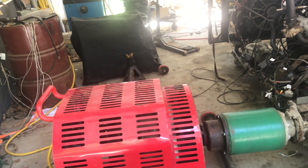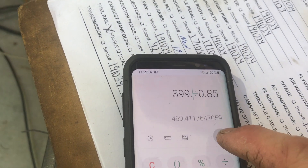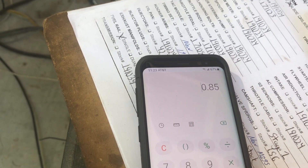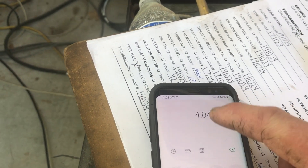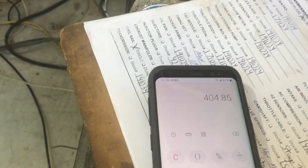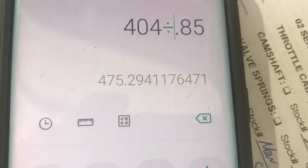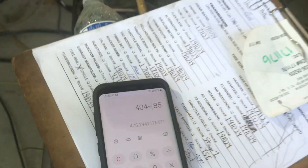This is a pretty potent little six liter with just a camshaft. The pull before this was that, so we picked up some more — 404. So 404 divided by 0.85 should be your crankshaft number: 475 at the crank.